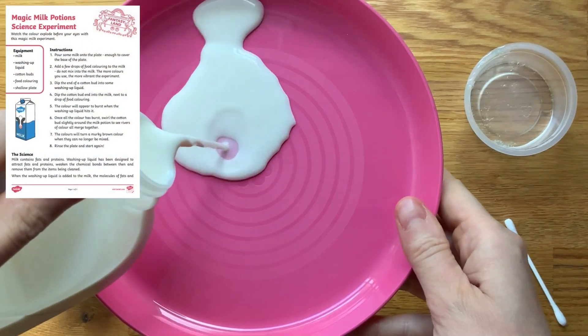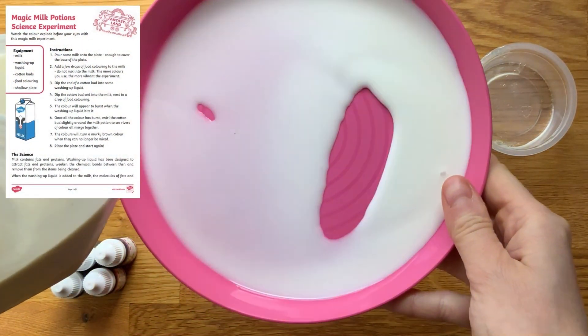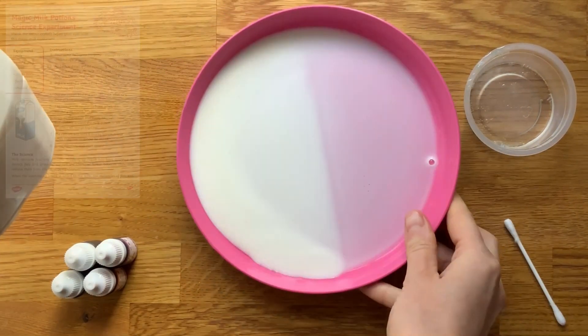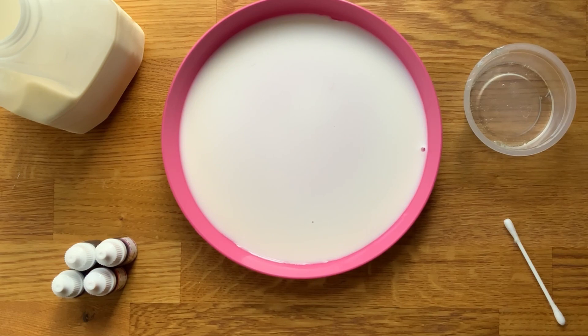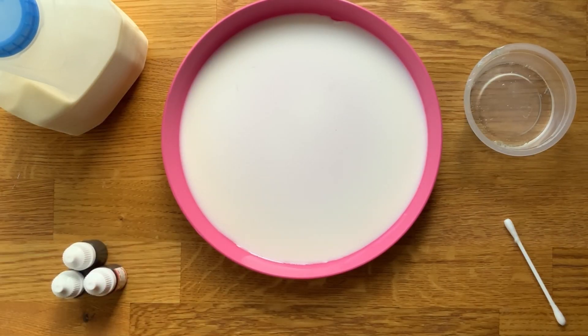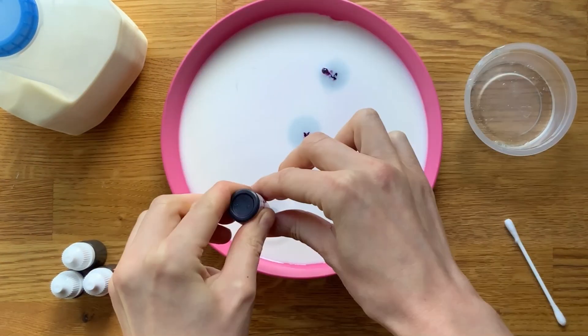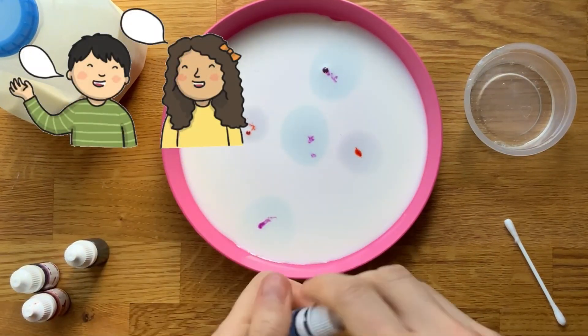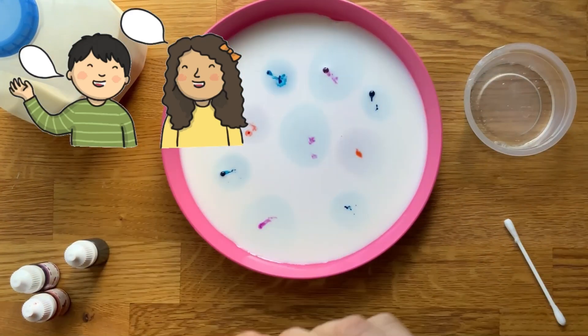Let's take a look at this magic milk science experiment. Pour some milk into a shallow plate and then add some drops of food colouring. Encourage children to think about what might happen to the food colouring as you drop it into the milk. Give children opportunities to share their ideas with a partner.